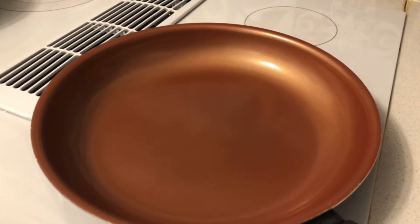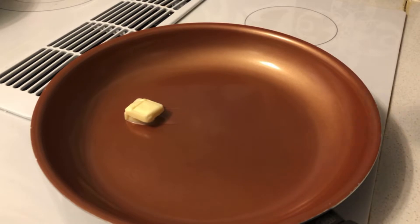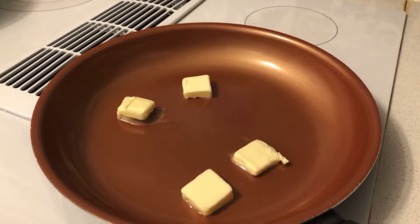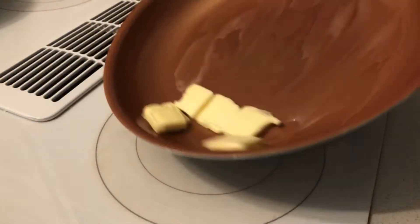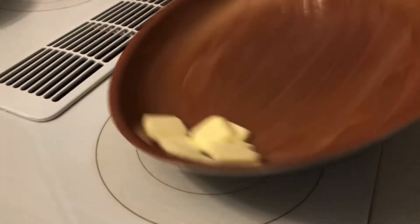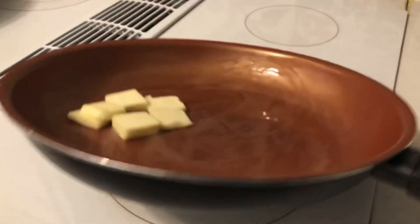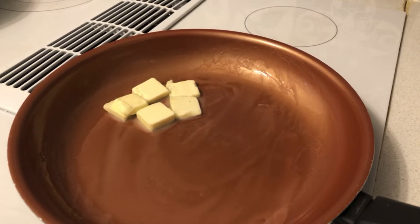Once the skillet is warmed up, all you do is put about five or six teaspoons of butter in. I'm gonna do six. Once you got your butter in there, just swirl it around and let it melt.